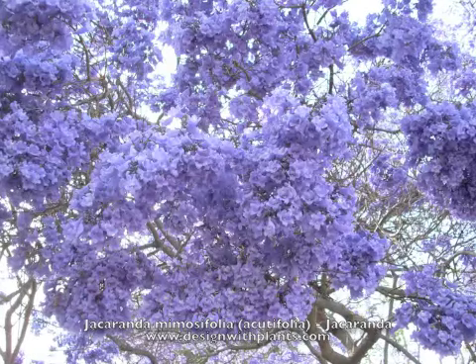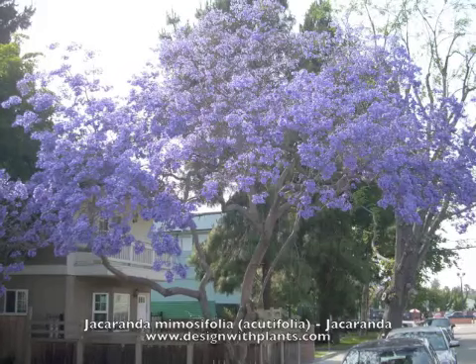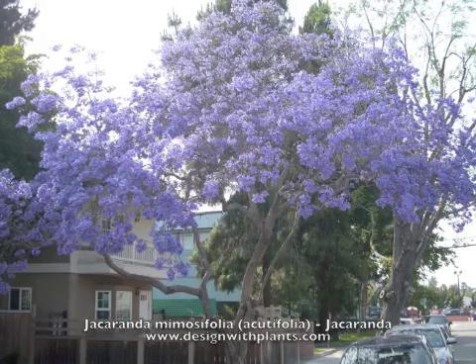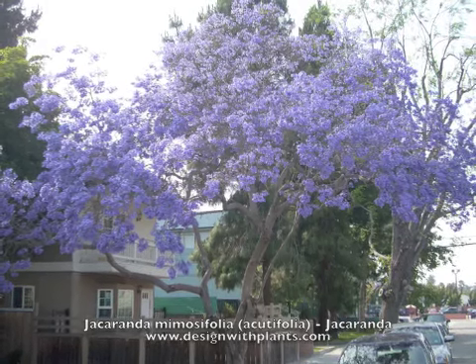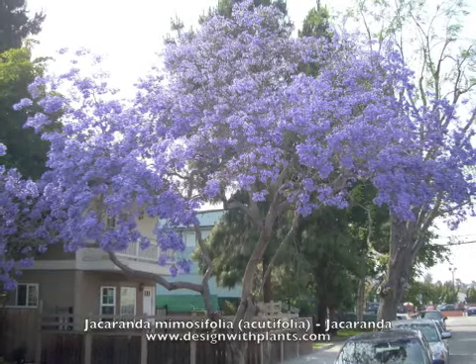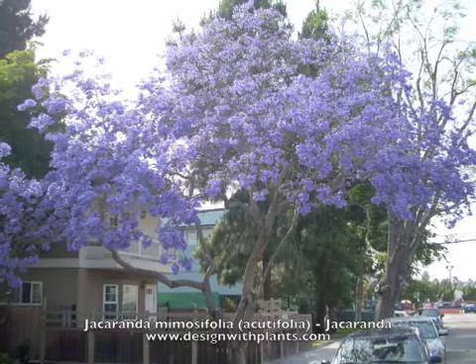That is Jacaranda mimosifolia — a beautiful flowering tree. Just be aware that there is some mess associated with it. By the way, it gets a flat seed pod, but they can actually look kind of ornamental. They don't seem to stay on the tree long, so they're not an unattractive part of the tree itself.